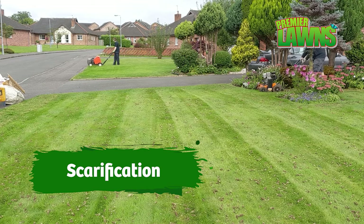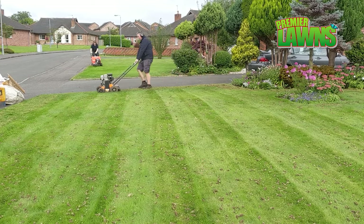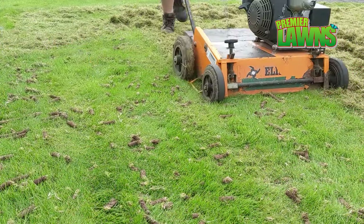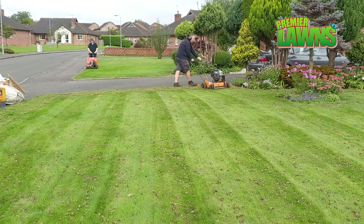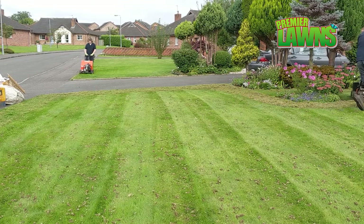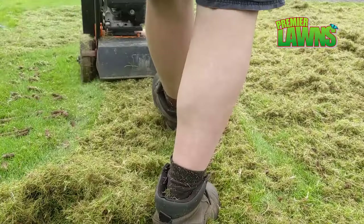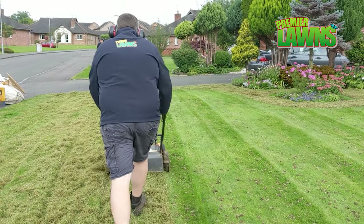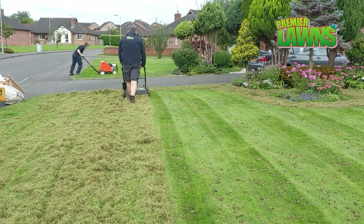That leads on to step number two: scarification. Scarification is used to remove thatch and moss out of your lawn. Thatch is old dead organic material in your lawn — whenever you cut your grass, not all of it goes into the grass box, so it goes back down into the lawn, and this is thatch. Some lawns create more thatch than others depending on the type of lawn and grass. Thatch makes your lawn very spongy to walk on, and the main trouble is it stops the surface from drying out. If you get a lot of rain, the water sits on the surface and can't penetrate down to the roots, creating the perfect conditions for moss to grow. Here in Northern Ireland we know all about moss because it's so damp all the time.